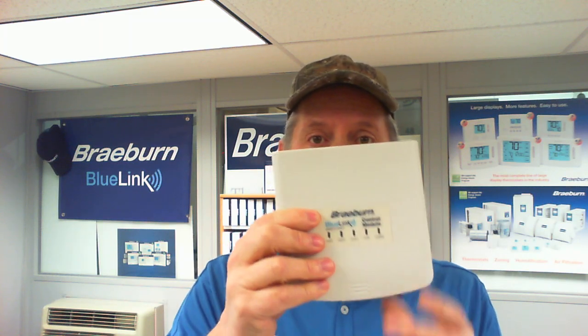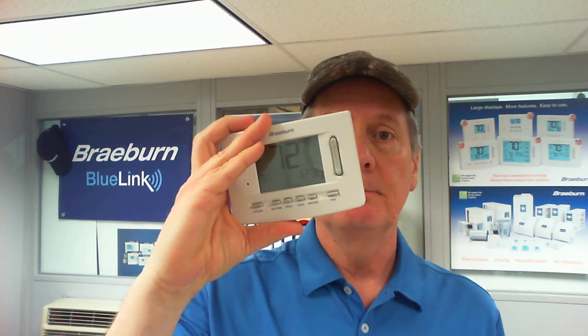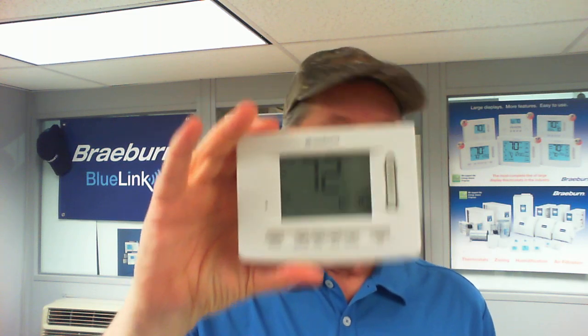This communicates wirelessly to the thermostat. You're going to place the control module somewhere in the vicinity of your heating and air conditioning equipment or zone valves, and then you can place the thermostat somewhere in the home that's a suitable placement. No wires connecting these two together — this is your wireless communication.